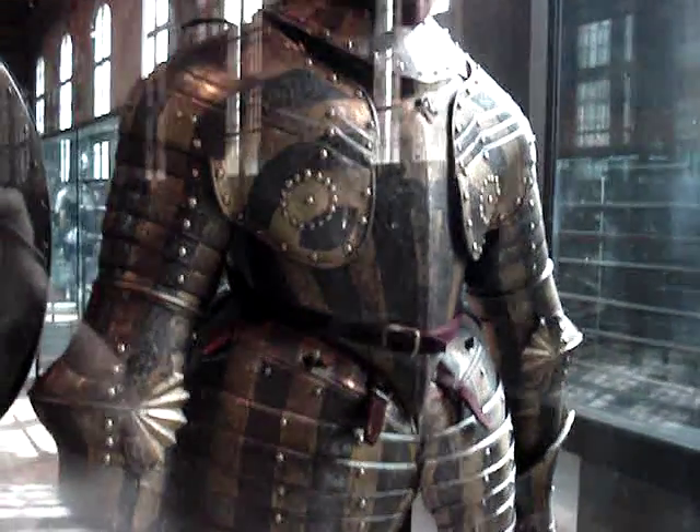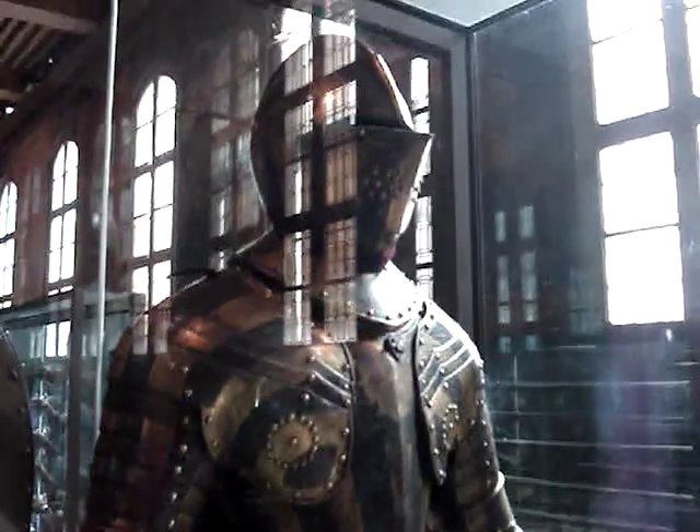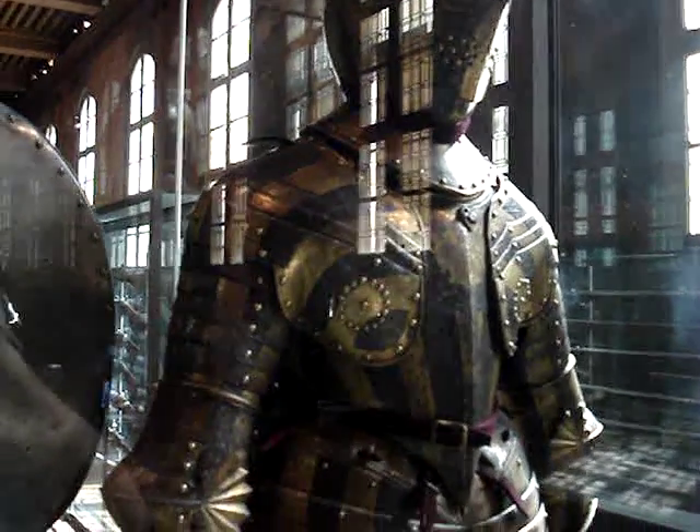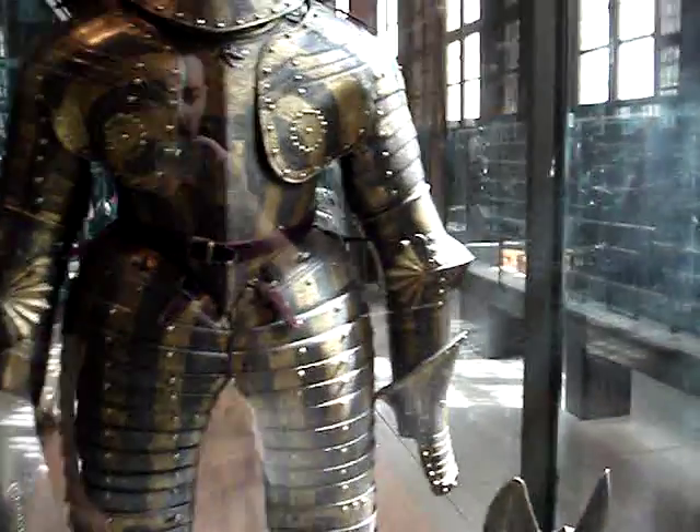Another set of cavalry armor — a little more black lacquer on this one, a lot of engraving. I almost hate to take something like this into battle; it would cost a fortune to get it fixed. I don't see any dents or dings. Maybe this never saw any actual fighting.